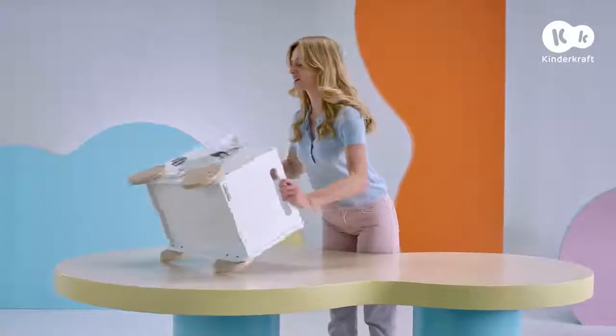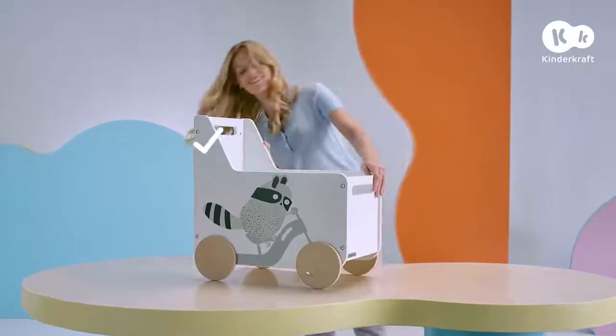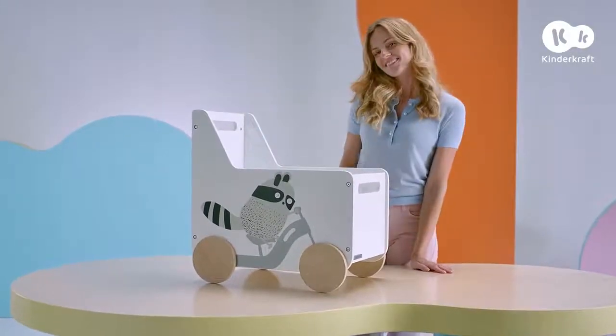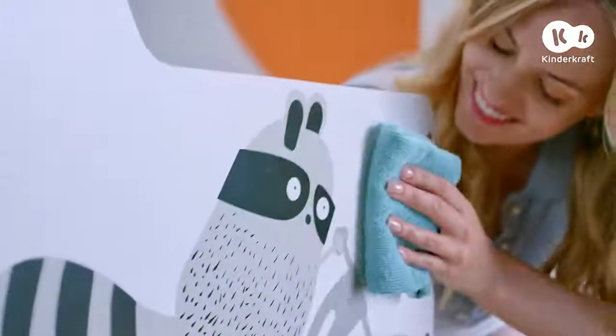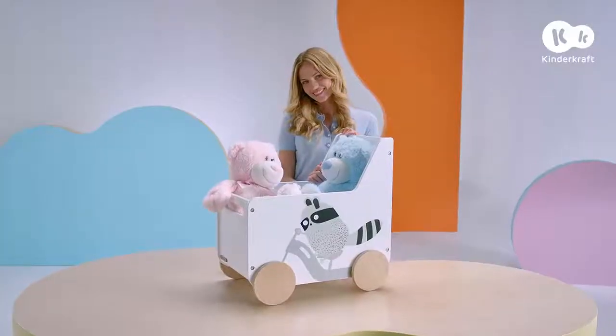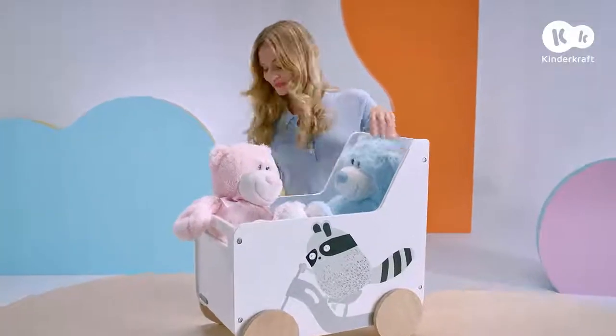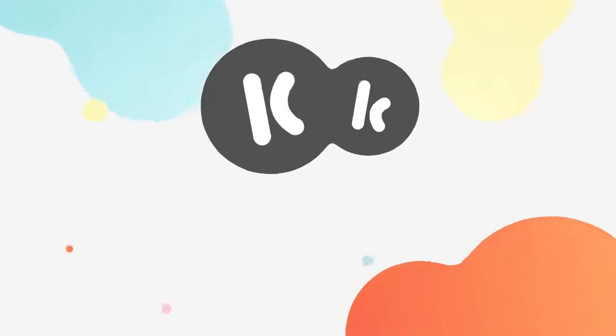To finish, check to make sure that everything is affixed together properly. Ready! The toy chest is very easy to clean — all you need to do is wipe it down with a dry cloth. That's it about Raccoon. Now your child can put all their treasures inside. Enjoy! KinderCraft — Easy with kids.